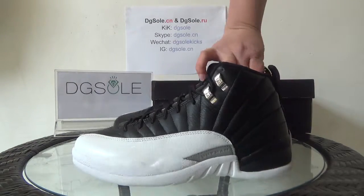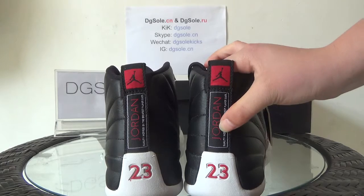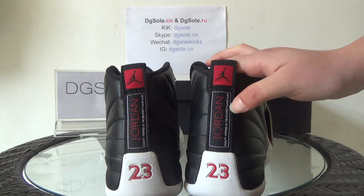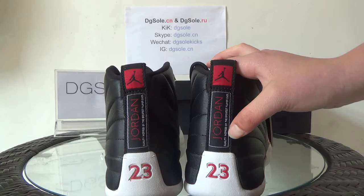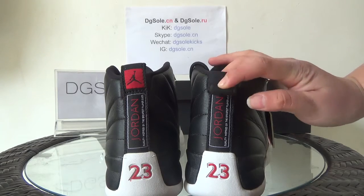Now let's turn to the back. Look at the back — you can find the number 23 and also the Jordan branding. Here the sentence reads: 'Quality inspired by the greatest player ever.' You can also see the Jumpman logo on the pull tag.